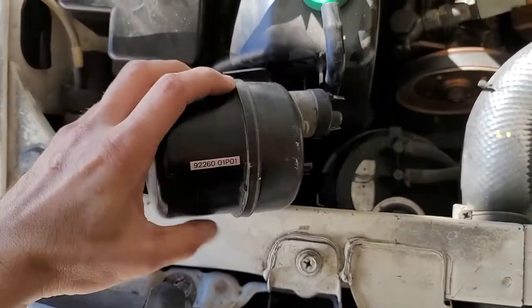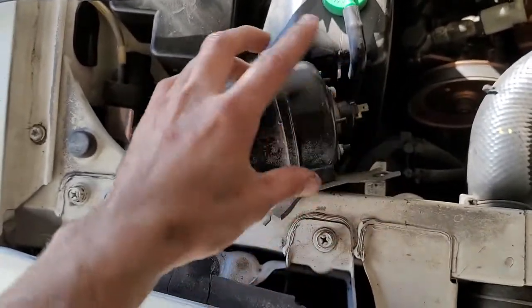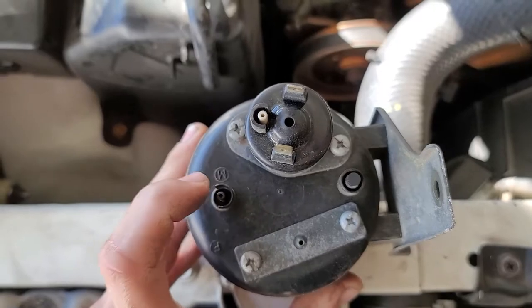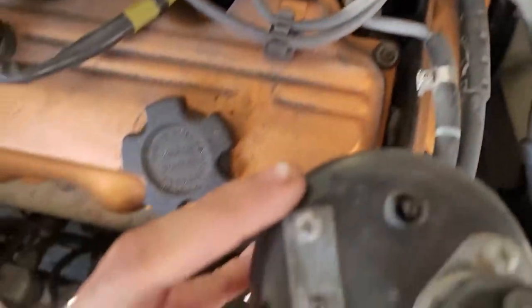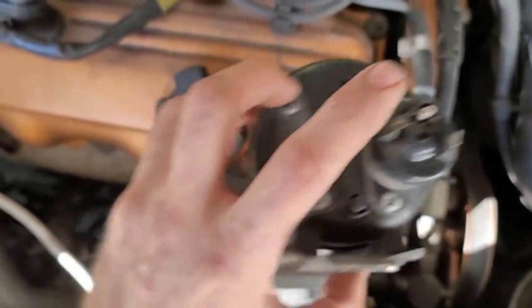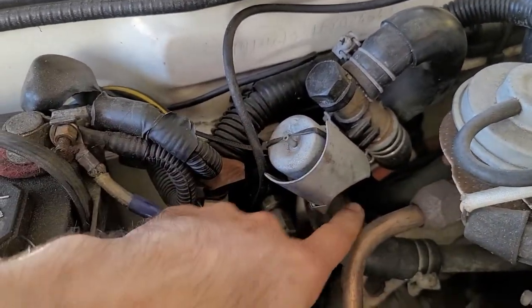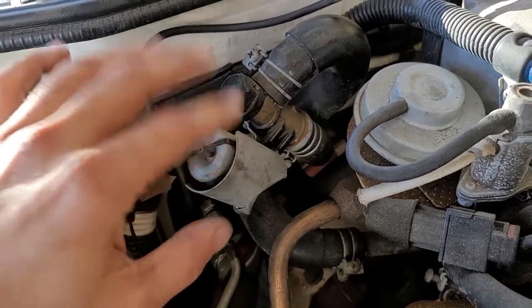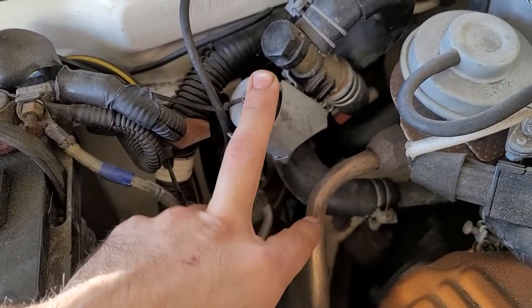Here we are again. This vacuum tank is supposed to be right there and it's held by one bolt — 10 millimeter. This hose that goes into the M used to be here, this connection right here. Then the hose that goes in here goes directly into this valve right here. This valve, when it's open, lets coolant go inside the car to the heater core. Because I'm deleting the vacuum tank, I just close the valve using a zip tie.